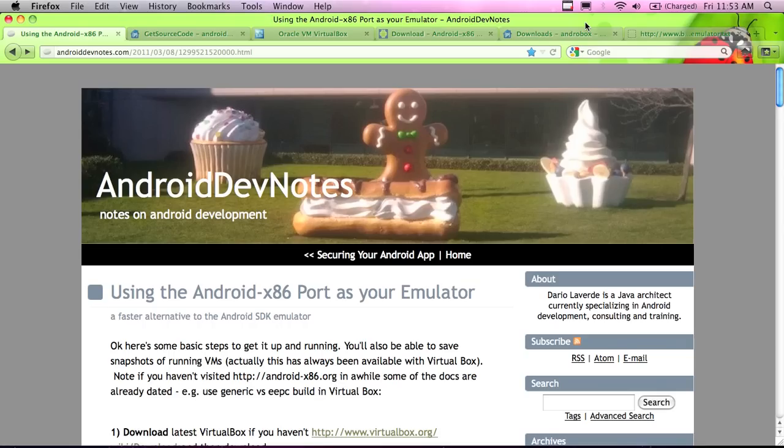Hello everybody and welcome back. In this video I'm going to solve all of the slow Android emulator issues that I've been having. I was really getting frustrated with how slow the Android emulator was running, and it's really hard to demo a running app on a phone, especially when I'm doing all my recording on the computer. I discovered that there's an Android x86 port that you can use as an emulator.